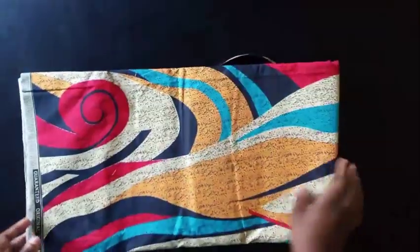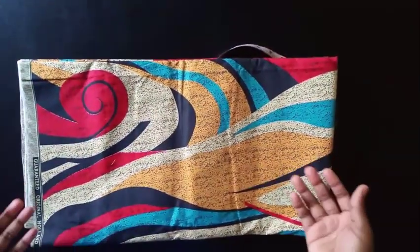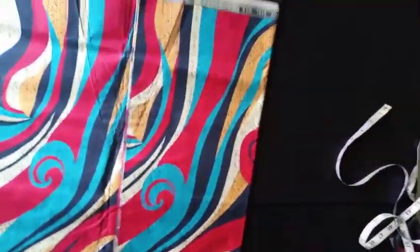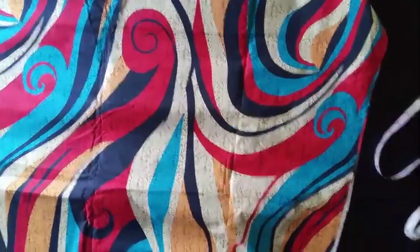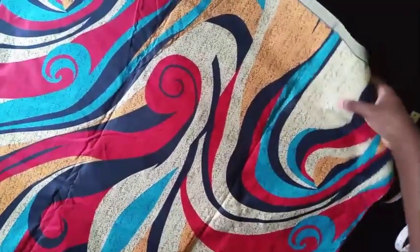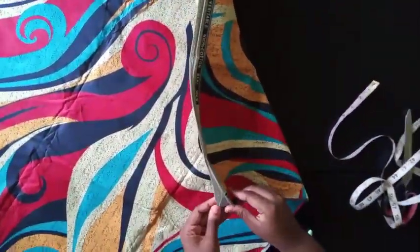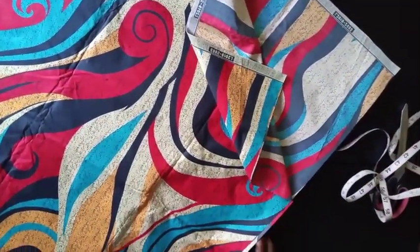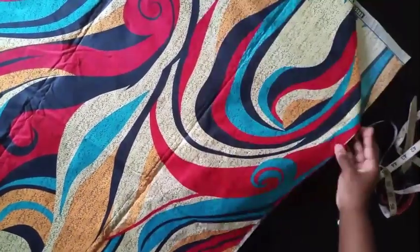This fabric runs at 47 inches — the length is not up to 60 inches. Since the dress is supposed to be floor length, the first thing I'm going to do is open up the fabric and cut from one end to the other, which is about 47 inches. So I'm going to cut out two yards of fabric, two times.